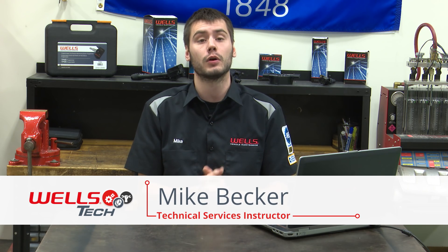Hey guys, welcome. Thanks for joining me today in the Wells Tech Garage for this month's episode of Tech Connect. Happy Friday everyone, we made it. It's been kind of a crazy week. I'm not sure where you guys are watching from, but here in the wonderful state of Wisconsin, mother nature has been cruel this week.